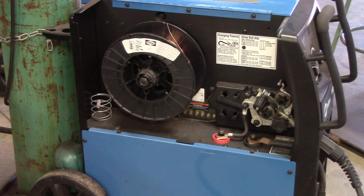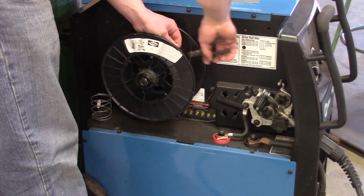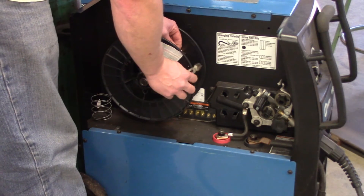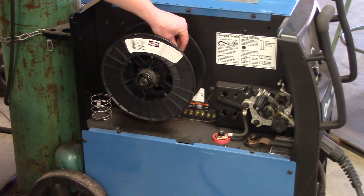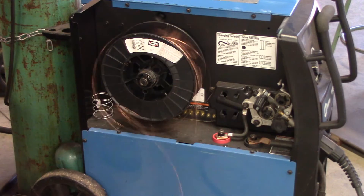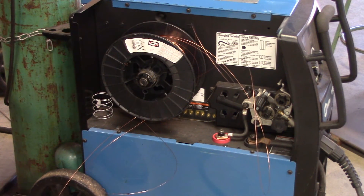Here's what happens if you accidentally let the wire go when trying to feed it in — it flies all over the place, and your whole roll will be screwed up. If you try to re-wind it back onto the spool, it's going to cross over itself, get stuck, and just won't work. Basically you've lost the roll of wire.